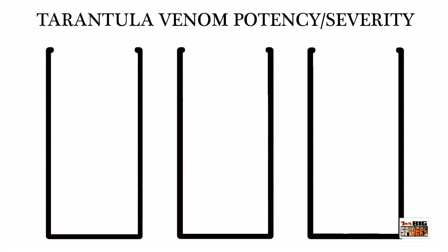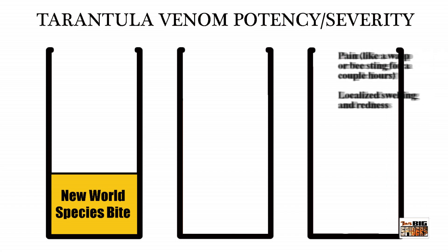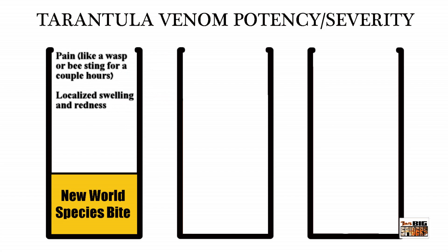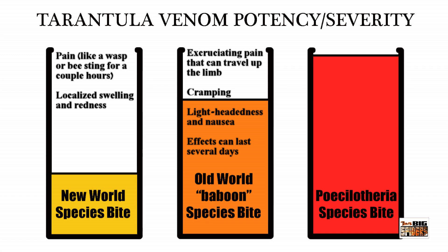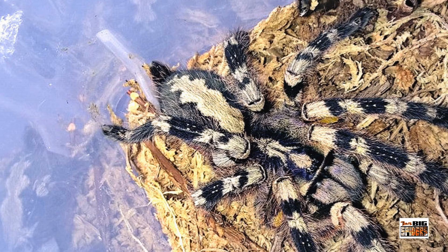One real issue with them is venom potency. A new world species bite is not particularly bad — akin to a bee or wasp sting, with localized swelling, redness, and some temporary pain. Old world baboon species are medically significant: excruciating pain that can travel up the limb, cramping, lightheadedness, nausea — effects can last several days. Poecilotheria species are much more powerful: pain lasting for hours, excruciating, medicine won't touch it, full body cramping, breathing issues, chest pains and heart palpitations can be an issue, and effects can reoccur for months or up to a year.